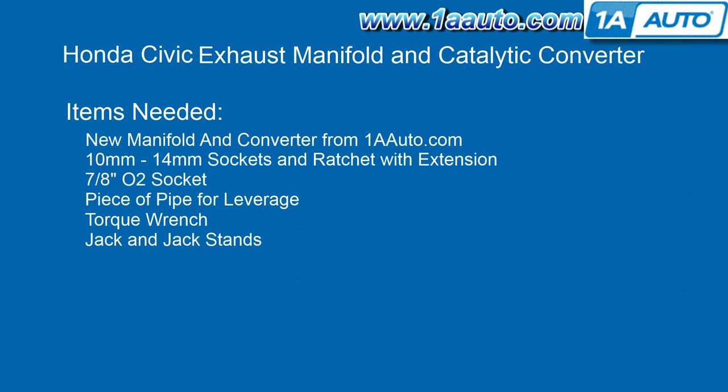You'll need a new manifold and catalytic converter assembly from 1AAuto.com, 10-14mm sockets and a ratchet with extension, a 7/8ths O2 socket, a piece of pipe for leverage, a torque wrench, and a jack and jack stands.